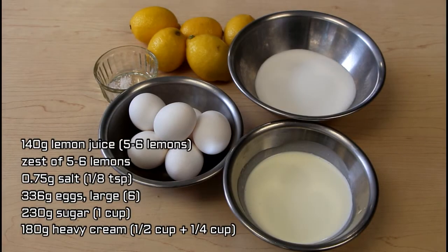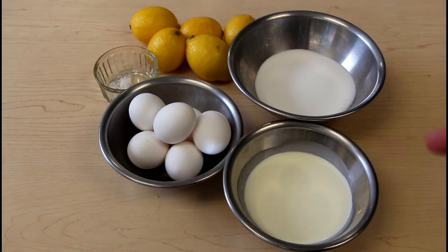To make the filling, I have lemons, sugar, 35% cream, eggs, and salt.